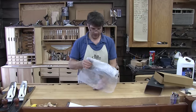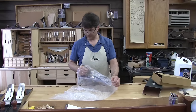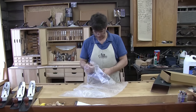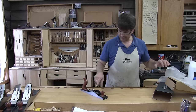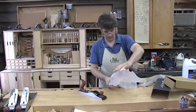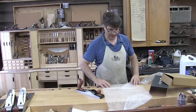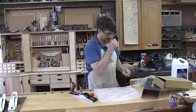Now the difference, the primary difference between this and the typical bench plane that you see at the end of my bench is that it doesn't have a chip breaker. The blade is set in place with the bevel up. So when you're calculating your angle of attack, or the angle that you're planing wood, you have to do it a little bit differently.